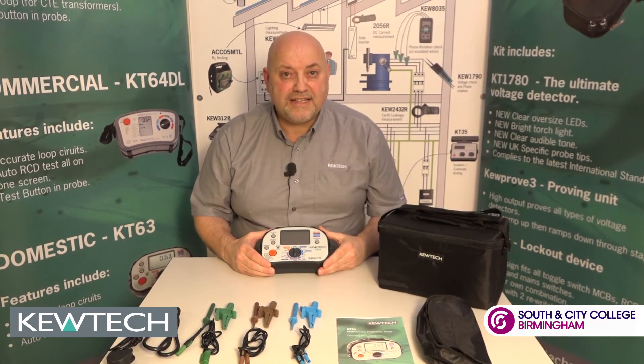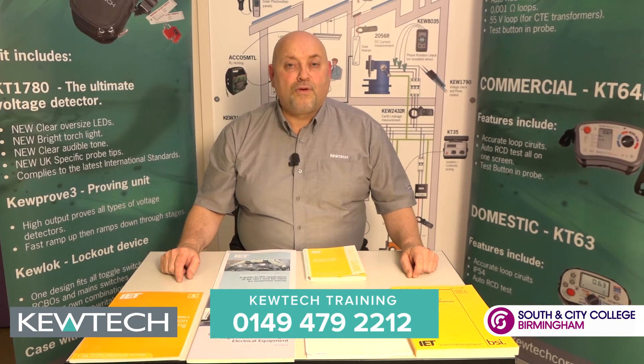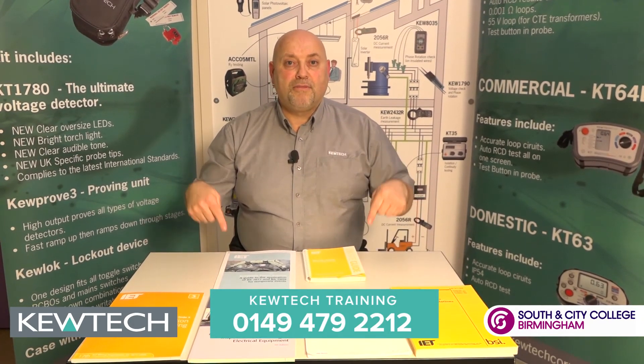And there you have your KT63 out of the bag. Finally, for all your training requirements, just simply call the number on the bottom of the screen.